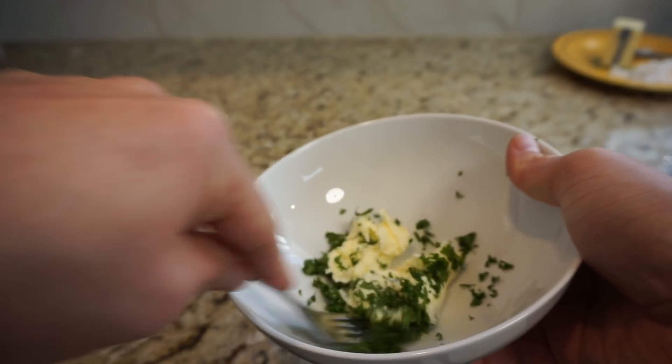So you do the math on that one. After you're done, take it out. Chop up some parsley and mix it in with some softened butter, then smother that tail with butter.